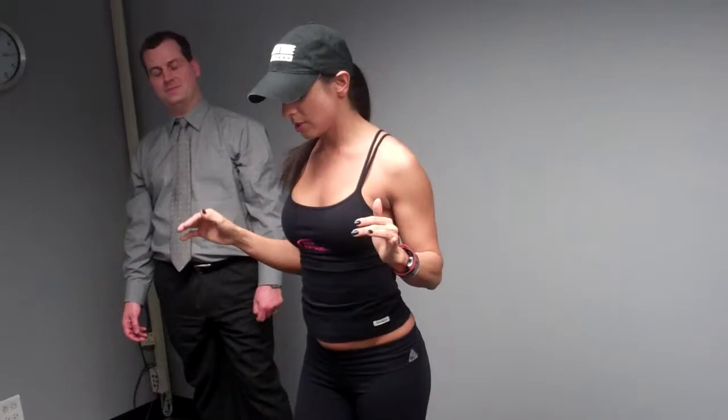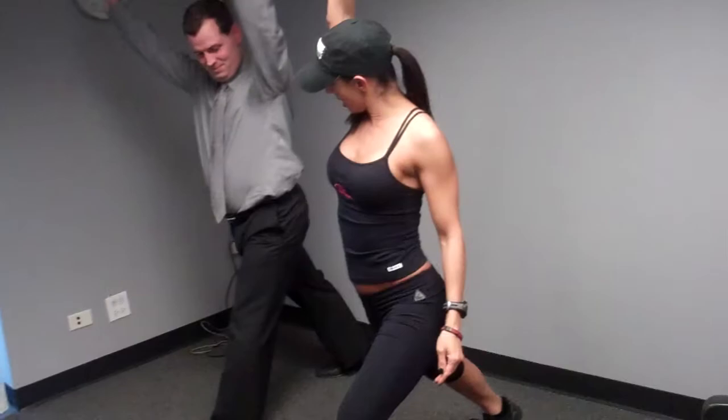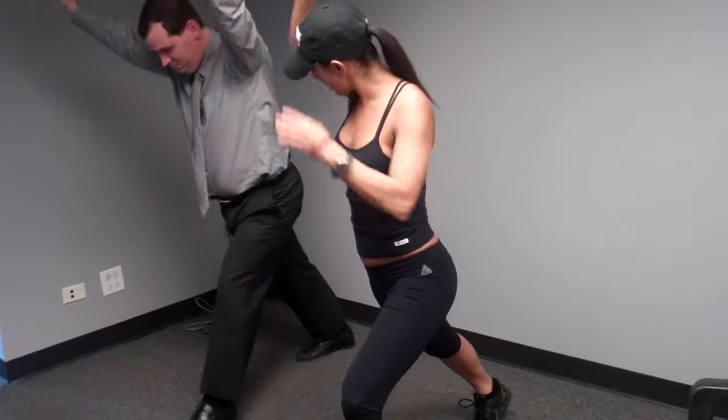Another good one: most people are pretty tight in their hip flexors and their shoulders because they sit all day. So let's do this one — you're going to step back with your right foot. See how your right toe is going to the wall? Turn both your toes straight ahead.